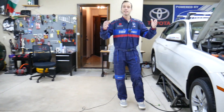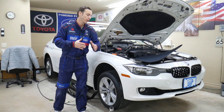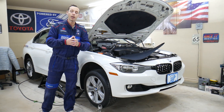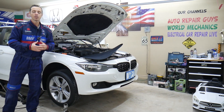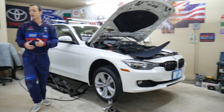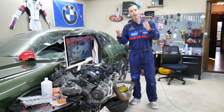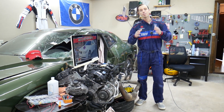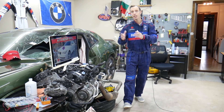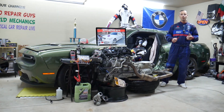Every single car we get here at the garage, we try to make at least two to three hundred free repair videos. We take them completely apart and show you how to fix pretty much anything — engines, transmissions. Our mission is to save you money. We have more than 11,000 videos on our channels. If you need to buy parts, tools, fuses, or relays for your BMW or any car, links will be shared in the description at a really good price with quick shipping.